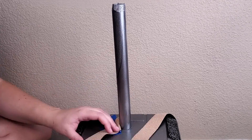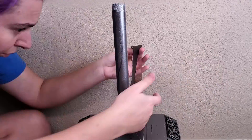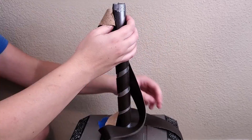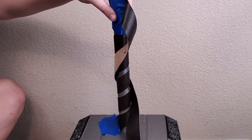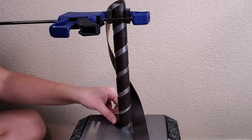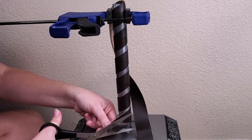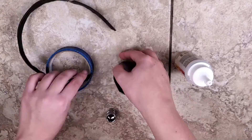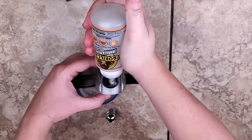Now we can attach the Nordic runes. Once that's dry, let's finish the assembly. We're going to wrap leather around the handle and glue this down.